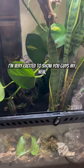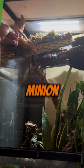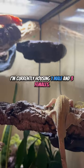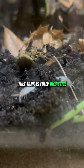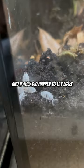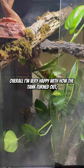I'm very excited to show you guys my new bioactive terrarium for my crested geckos: Minion, Cinder, Maple, and Spike. I'm currently housing one male and three females — I'm not hoping to breed or anything, but if I get eggs, I get eggs. This tank is fully bioactive; I decided to try the dairy cow isopods, and if they did happen to lay eggs, they probably wouldn't make it anyway.